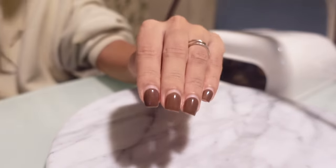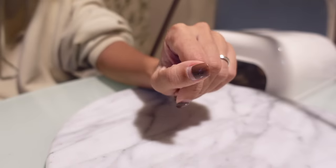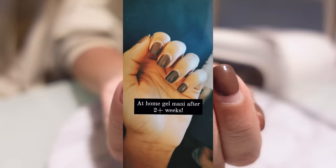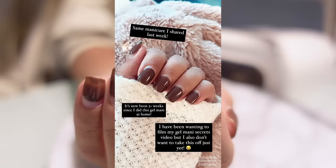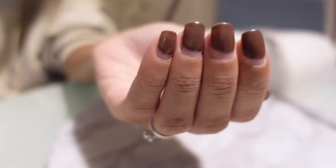Hey guys, welcome back to my channel. Today we are going to be doing my nails. I posted on my Instagram stories and told you guys that I figured out a hack on how to make your gel polish last longer even when you're painting it at home.